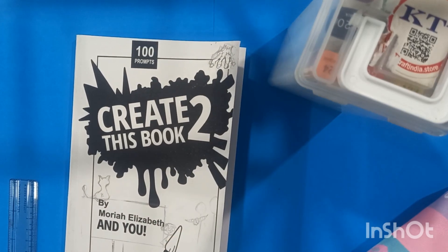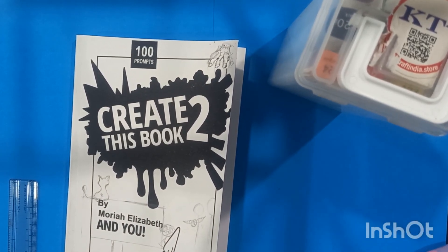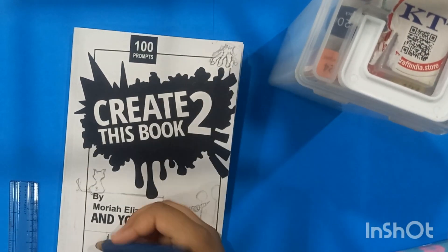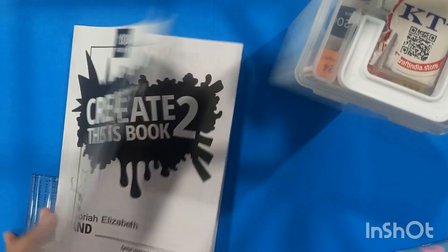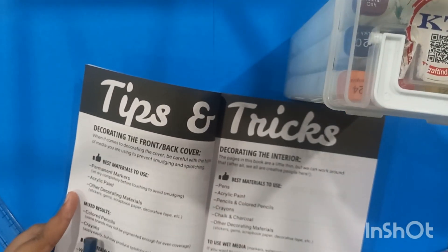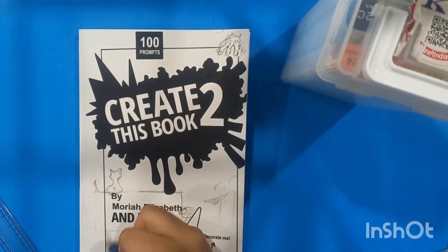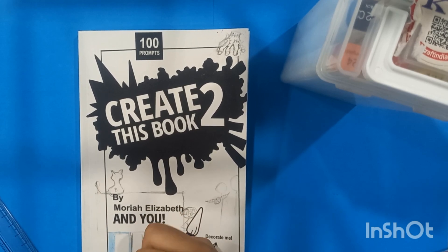I'm going to be covering and customizing the cover of this book. I'm going to be sharing my views and outcomes on how this was and the troubles I faced. I know this might be boring for you, but please don't leave because I spent so much time doing this — it took me three whole days. Please like, share, and subscribe if you haven't — it always helps a lot.